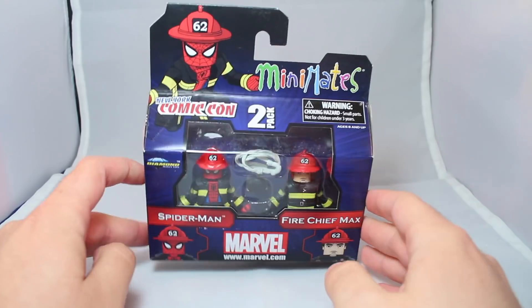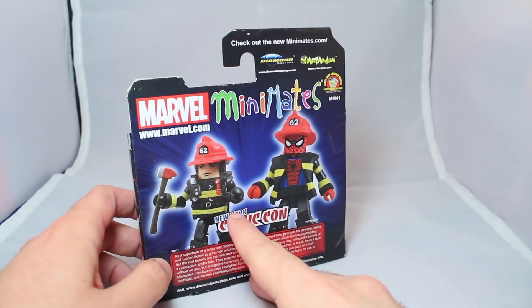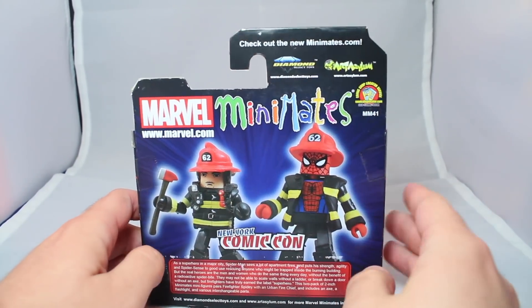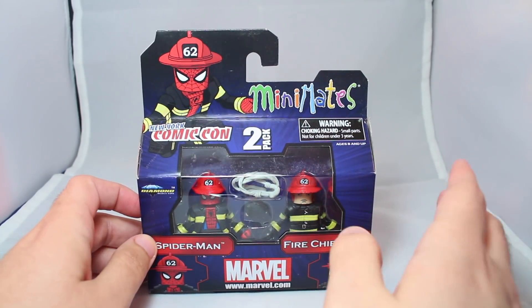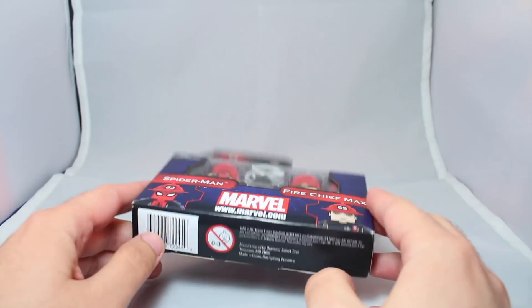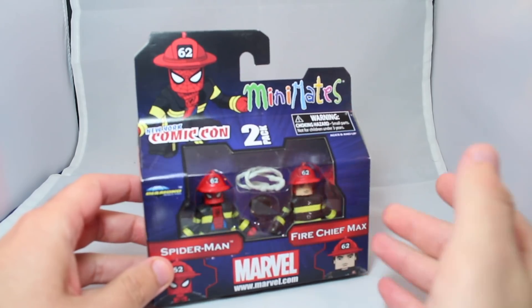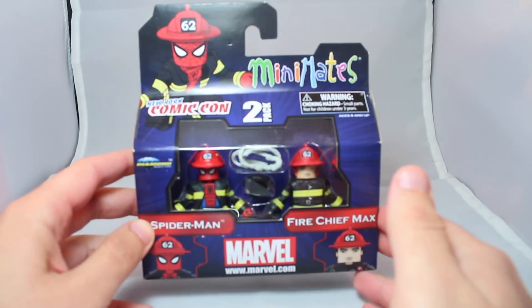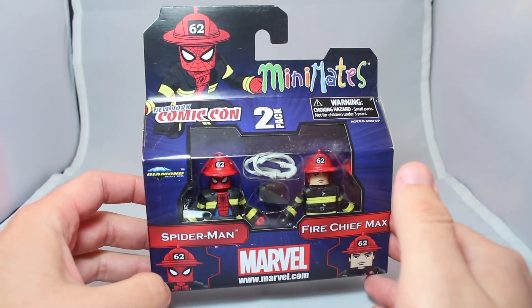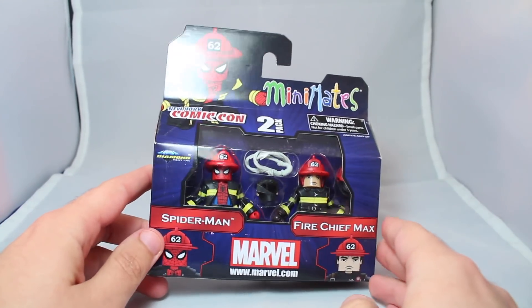Honestly, I don't really know what the point of this set was. The Mobile Action Extreme Minimates had come out like a year or two before this, and I guess they had a bunch of parts they could just reuse. I've seen rampant theories that since this came out in 2011, this was Diamond sort of capitalizing on the 10th anniversary of 9/11 in the States. I really doubt that, you guys.